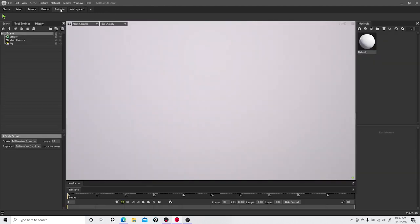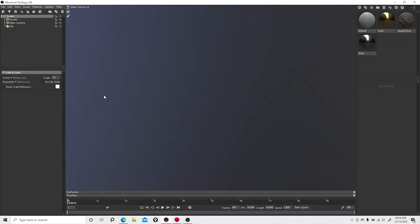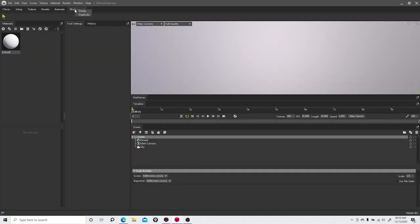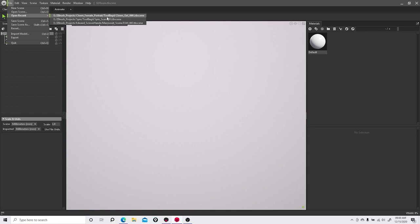If I set up a custom workspace for animation I can move things where I need them. Jumping back to version 3, I don't remember it being that customizable — you couldn't really move panels at all. It was just a renderer: light it and go. Let's delete this workspace, go to Classic, and open up a scene I previously brought in from ZBrush.